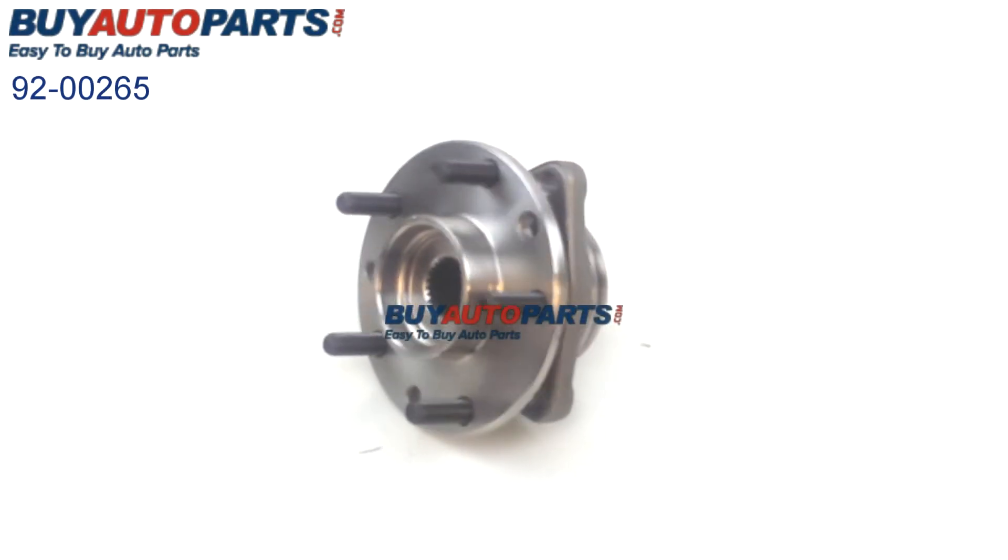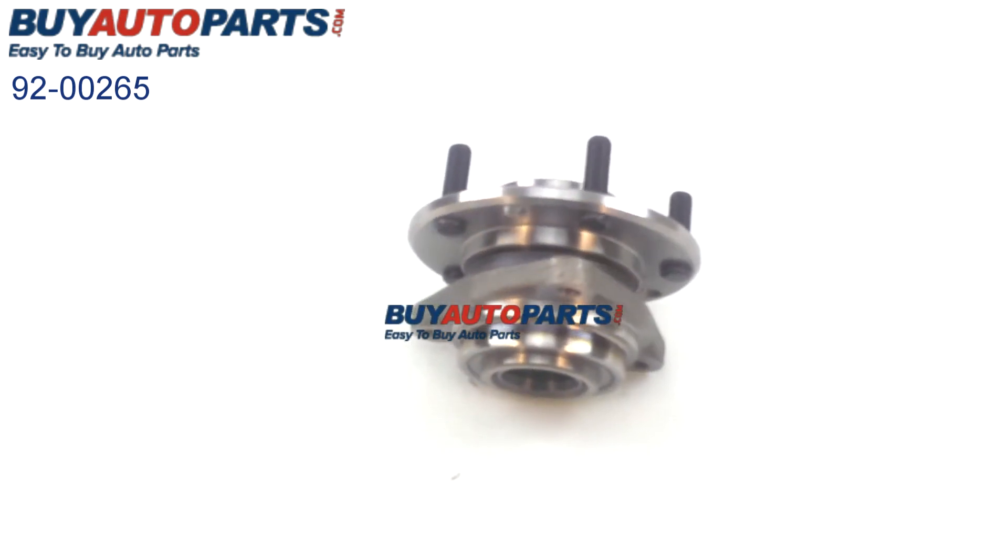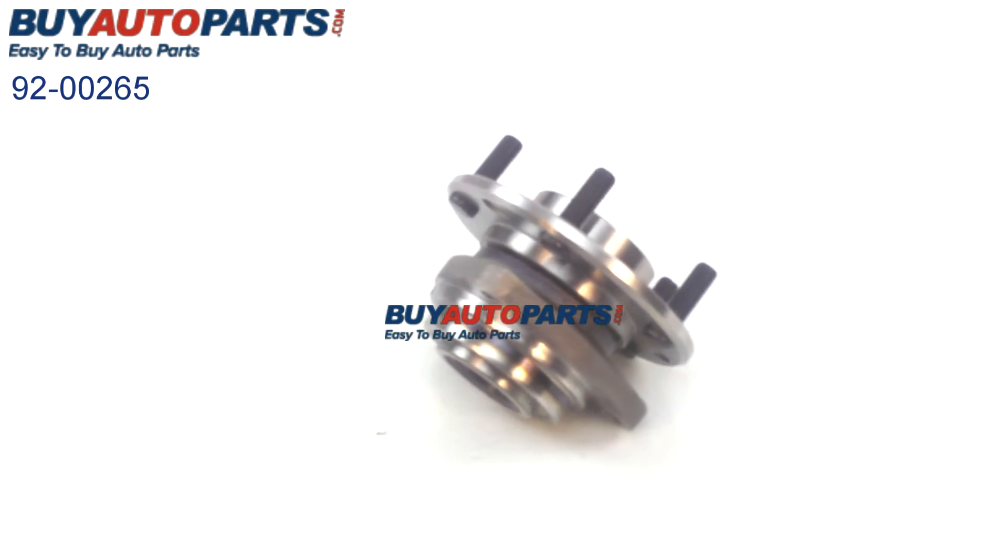Taking a closer look at this wheel hub assembly, you can see it's a direct-fit replacement. This unit has all the factory bolt locations and is the same as the hub you're replacing on your vehicle.